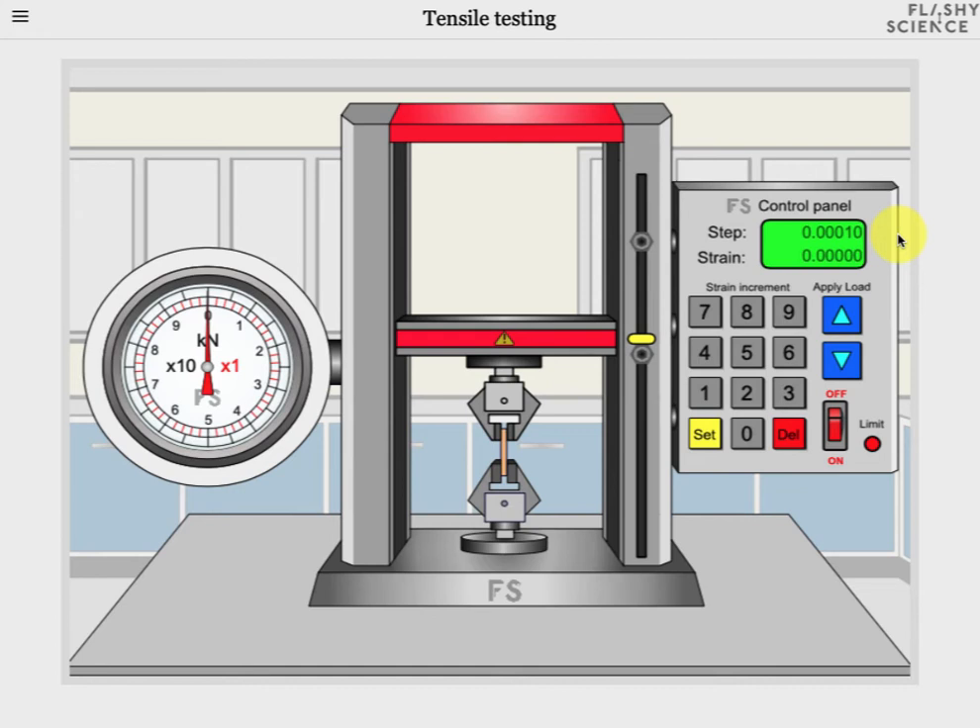We can then apply that step by pressing the up arrow and you can see that the actual sample strain increases by the step amount each time I press the up button. On the left hand side you'll see that the dial arrows have also changed position, showing the load or force applied to the sample — the greater the strain the greater the load required. The red arrow shows kilonewtons and the black arrow is ten times slower, so it shows tens of kilonewtons. So at the moment we're applying just over 2.6 kilonewtons of force to the sample, and the sample is under 0.0006 strain or 0.06% strain.